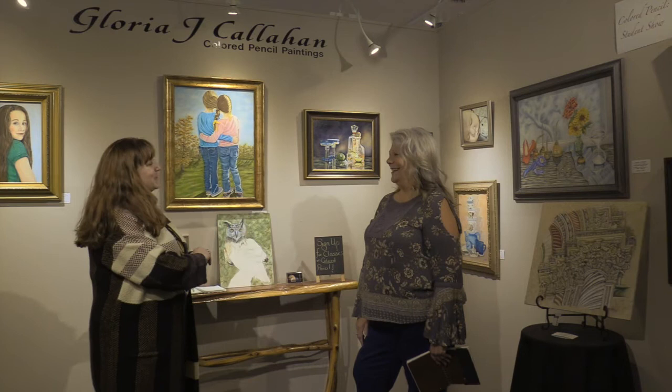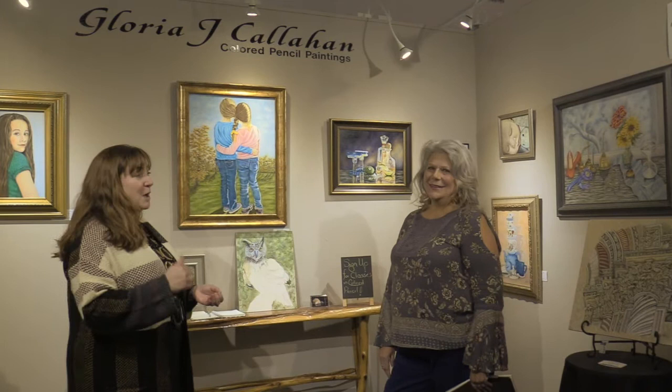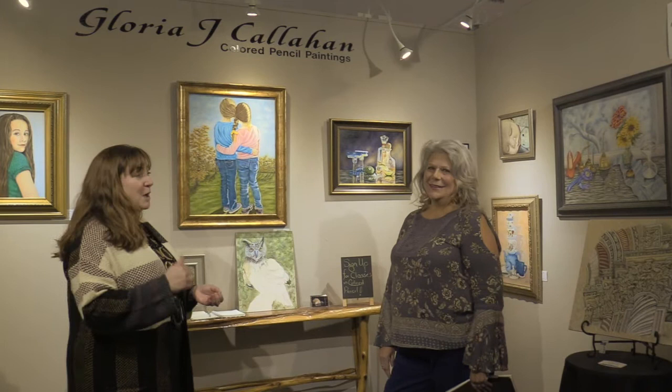Thank you very much for sharing your knowledge and your art with us today. This has been wonderful, and hopefully you've actually learned something you didn't know about colored pencil and learned more about Gloria. Stop in and see her pieces — you really need to come up and look closely at them to really get the full impact. Thank you. Thank you for having me.